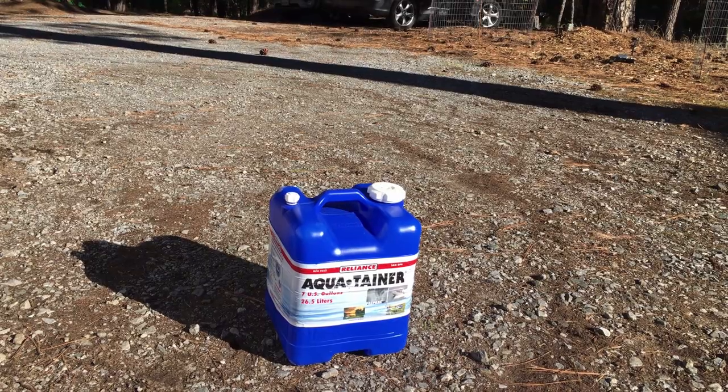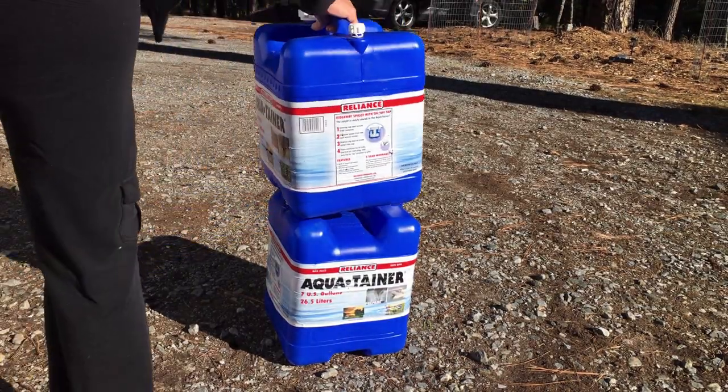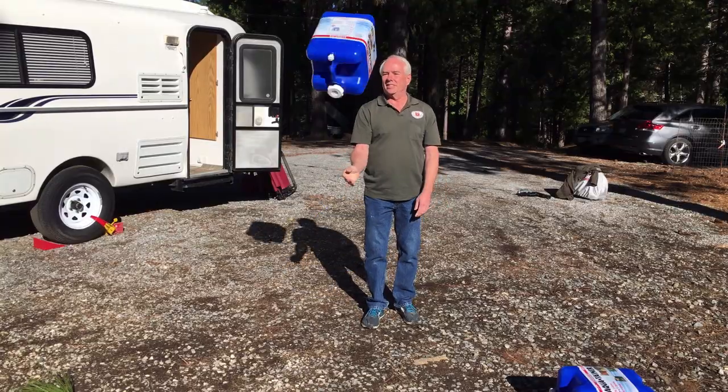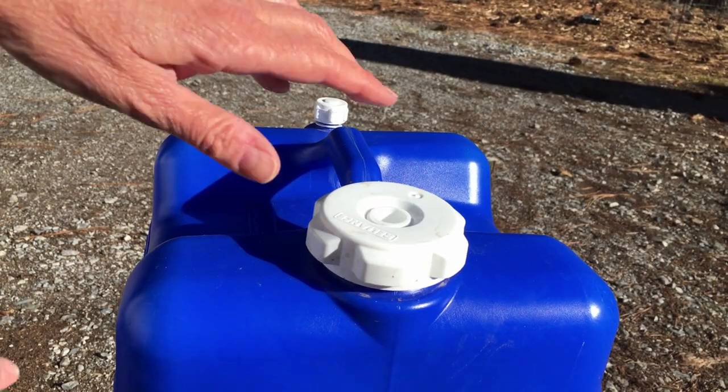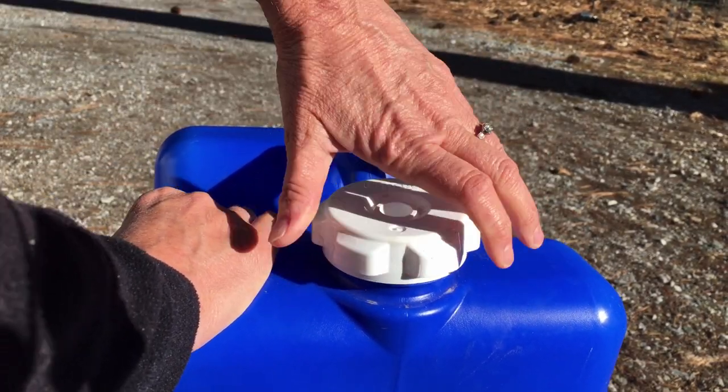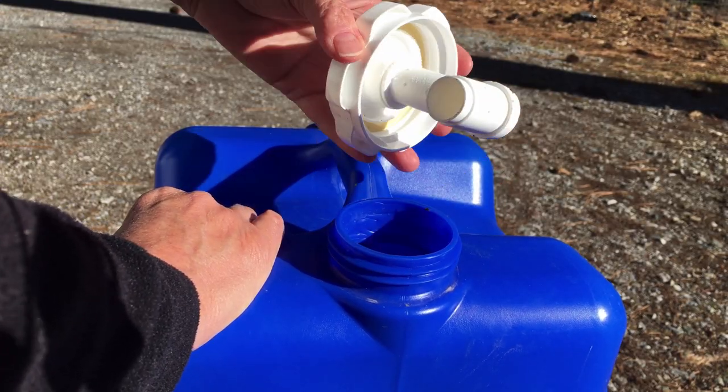When our 25-gallon tank runs out, we have two of these 7-gallon Aquatainer freshwater tanks. The containers are large enough to hold a sizable amount of water without being too heavy to carry. They are durable with an ergonomic handle, and they also have a screw-on vent and a hideaway cap that makes for easy stacking. They're great when we're in campgrounds, too, when we're not in proximity to a faucet.